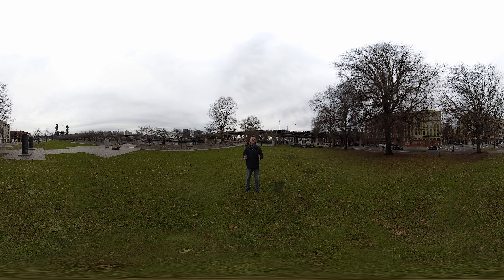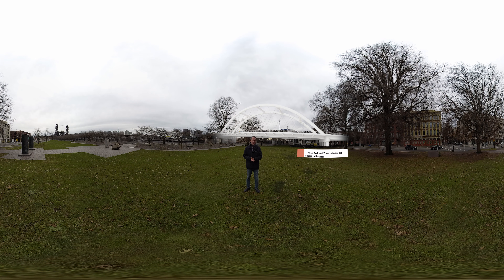Here we are in Waterfront Park. From here you get a great view of the west approach. Let's take a look at what the Tide Arch would look like — notice that it avoids columns in the park. Now let's check out the cable-supported option. It's more transparent, but it requires the tallest structure and columns in the park.